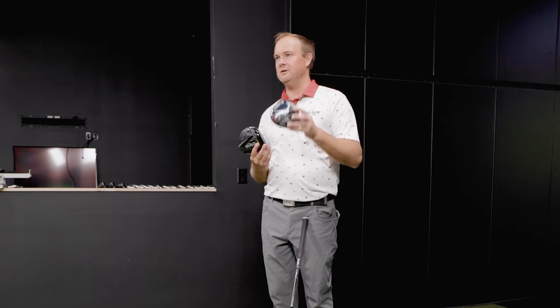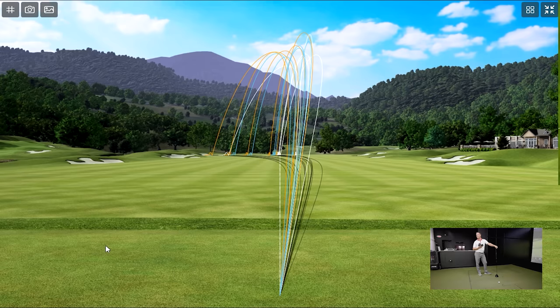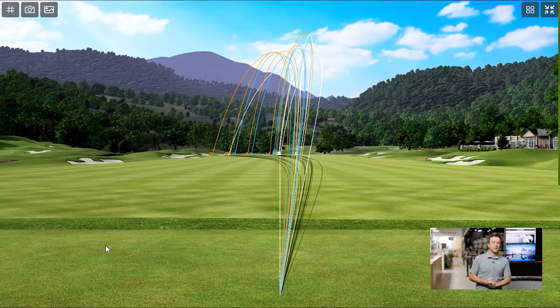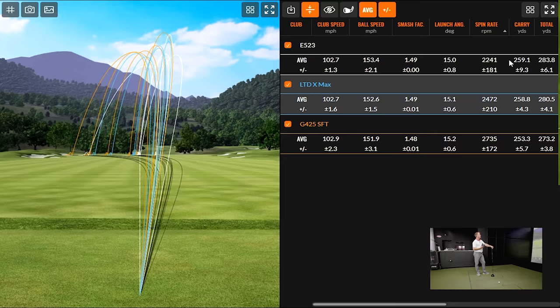With the Tour Edge hot launch E523, you can clearly see the offset. The Ping shows a little draw bias at address, but you can't really see it with the Cobra. In terms of draw bias and curvature to the left, there's a good range — all of them are curving left. Thomas is starting most of them out to the right and bringing the ball back over the center target line. Looking at the shot tracers, the orange G425 SFT appears a little farther left and higher, giving it more time and potential to draw more.